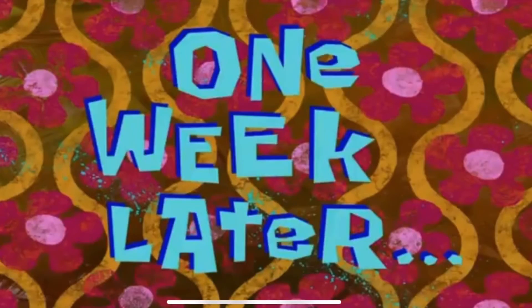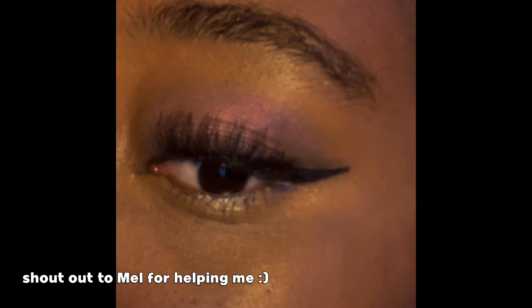One week later — this is my makeup process after practicing for a week. It's definitely gotten a lot better. After my friend told me how to actually do eyeliner, I feel like I've mastered eyelashes, and my eyeshadow looks pretty good. Practice makes perfect.